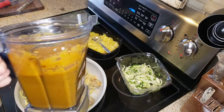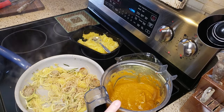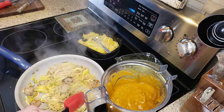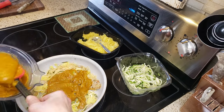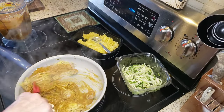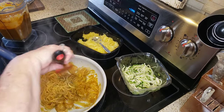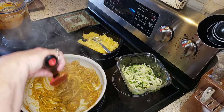This entire sauce is zero points — it's just the butternut squash, the red pepper, the garlic, water, and the seasonings, so it's definitely zero points. Once this is nice and hot, we're just going to toss in some of the sauce and get this all mixed up, then shut the heat off. And look — it looks like just a big gigantic pile of spaghetti, and meanwhile most of it is the zucchini noodles and the spaghetti squash.